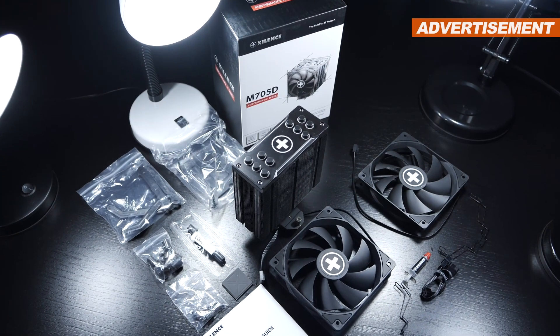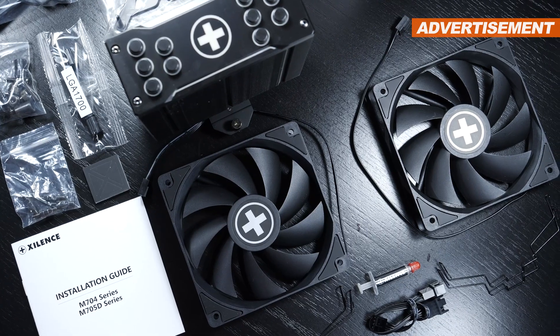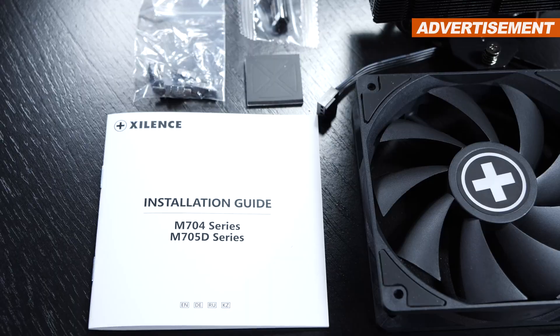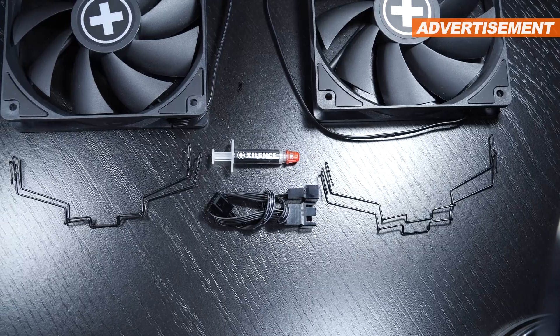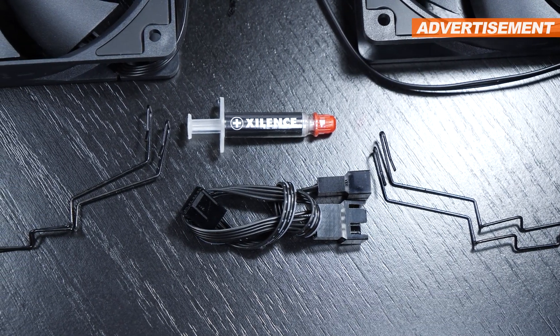There comes a good amount of stuff included, namely the heatsink itself, the two 120mm fans, all the mounting hardware and screws, a manual, four fan clips for a total of two fans, a bit of thermal paste, and a Y-splitter fan cable.